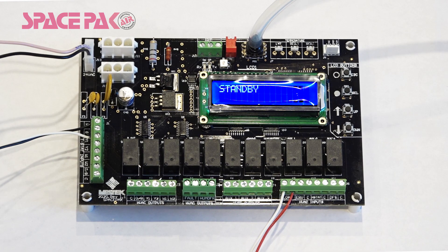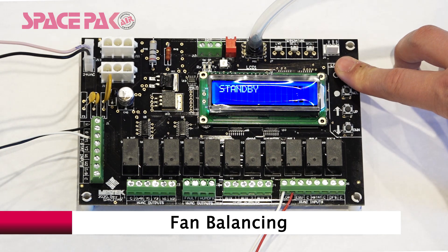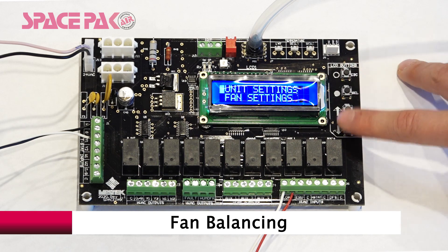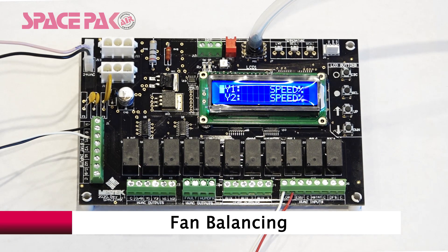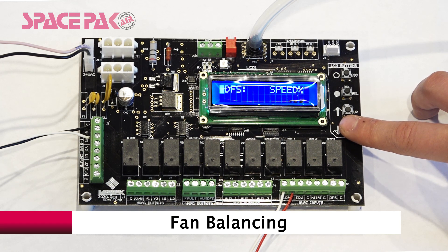There are also three fan settings: fan balancing, start temp, and fan delay. To access fan balancing, from the standby screen hold Escape for three seconds. Select on Setup, then scroll down to Fan Settings and select. Select on Fan Balancing. This allows you to adjust the speed percentage for every type of call: a Y1 call, a Y2 call, Y1 and Y2 together, W1, W2, W1 and W2, a G call, a humidifier call, an ERV call, and a defrost call.